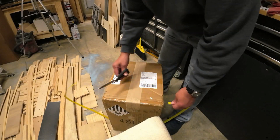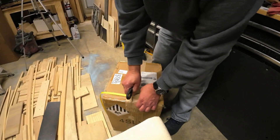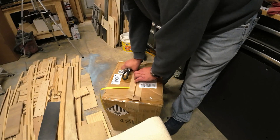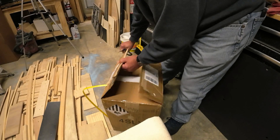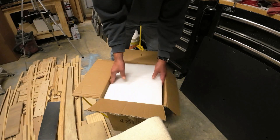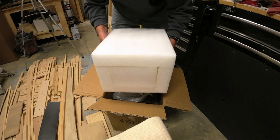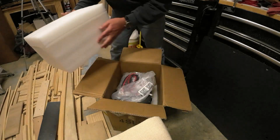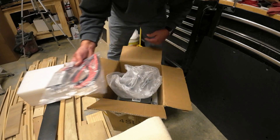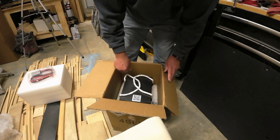Let's pop this open and see what we have inside. These are well packaged — big old chunk of foam. We have ourselves the Andersen connection. Now let's pull out our power source.